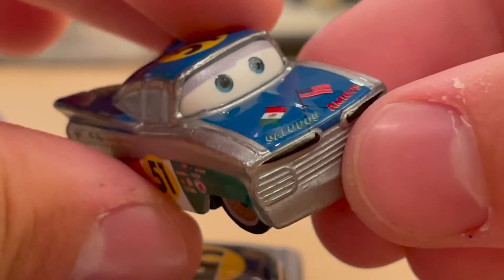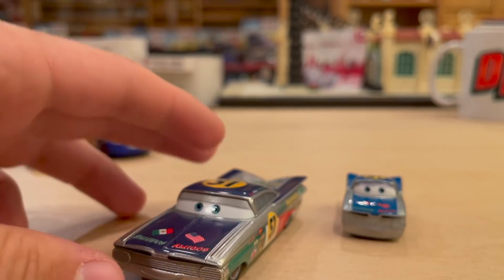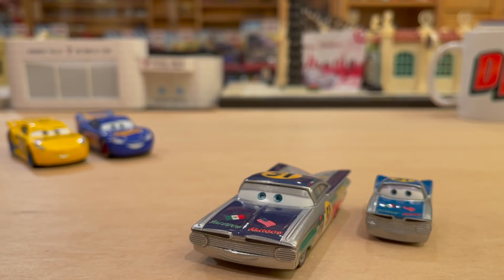This guy came out in a three-pack a little over a year ago - very impressed. Let me know what you guys think in the comments. What do you think this was for? Is he celebrating the passing of the torch from Doc Hudson to Cruz Ramirez, maybe from Lady McQueen to Cruz? Who knows.